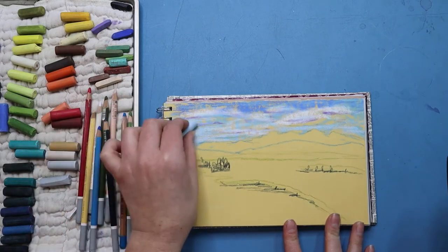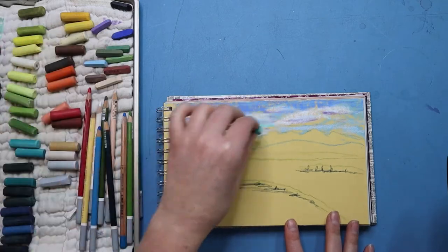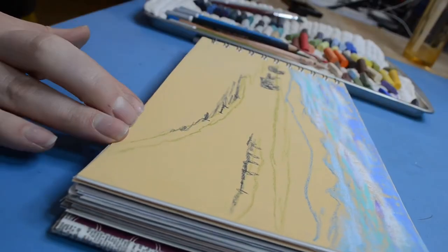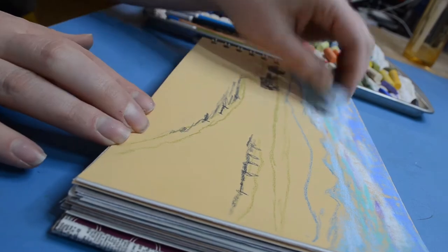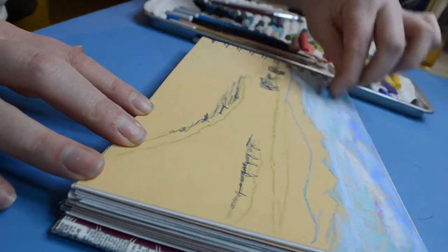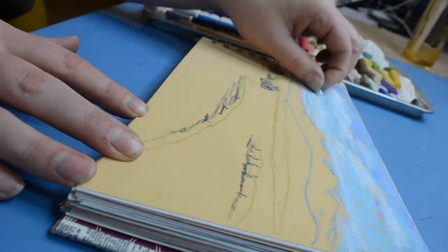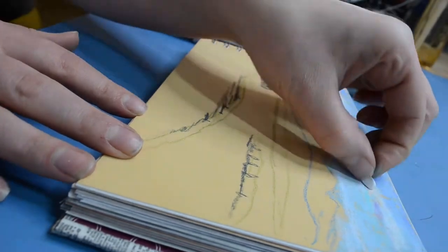Now you can see I've added some dark blue to the very top of the sky. Again, this is to help add depth. Then I came in with a turquoise color just to add some fun color and interest to the sky. I'm not trying to make this picture incredibly realistic, so I wanted to have some fun with the colors I was using.